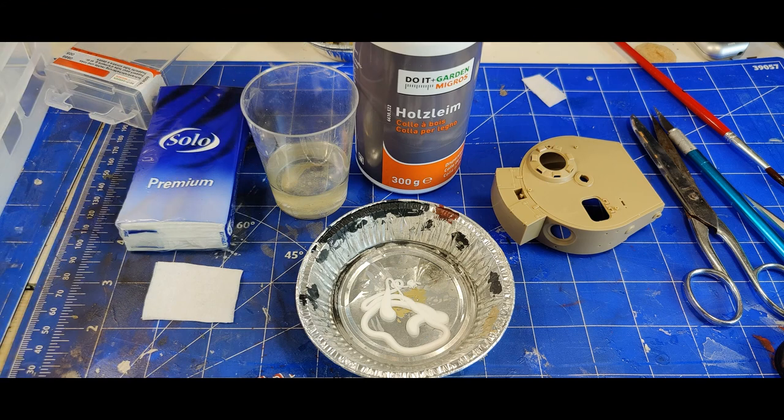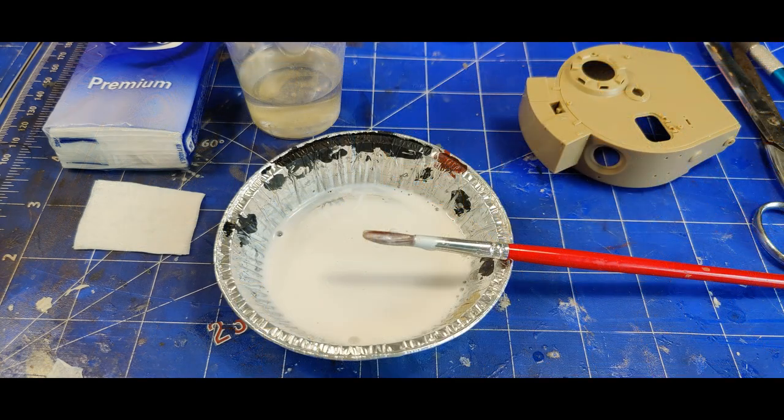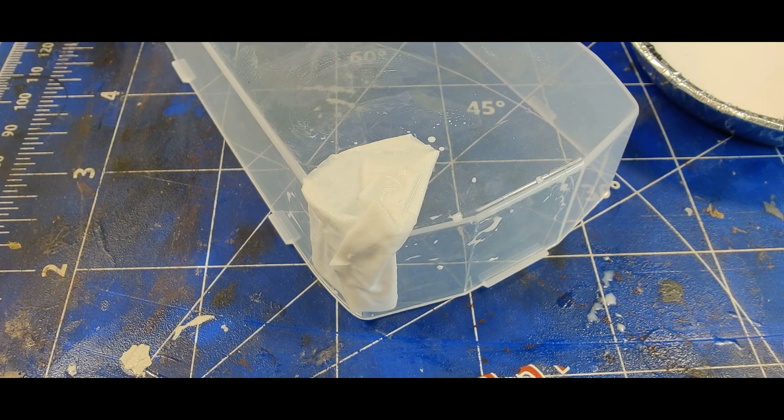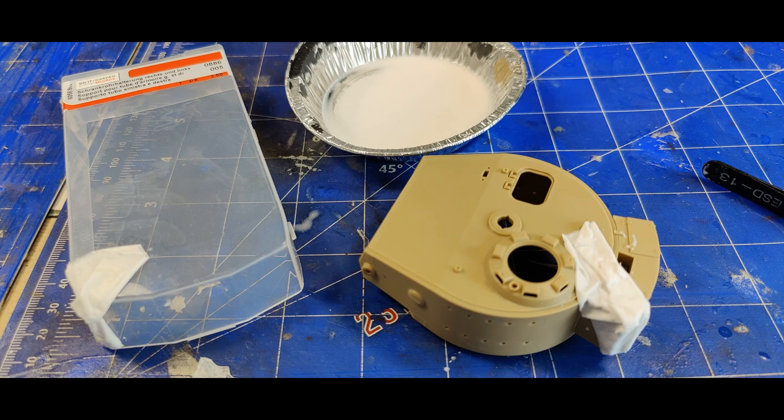Another tiny project that I really enjoyed was making some blankets or drapes. For that I used wood glue and water mixed together. I took a paper tissue, cut it into a square, dumped it into the solution, and draped it over square parts. I also had a spare Tiger turret and put it there just to see how it looks. Then I made some wrinkles into it, and ultimately I think it turned out really nice.